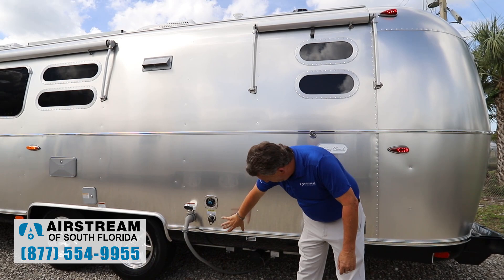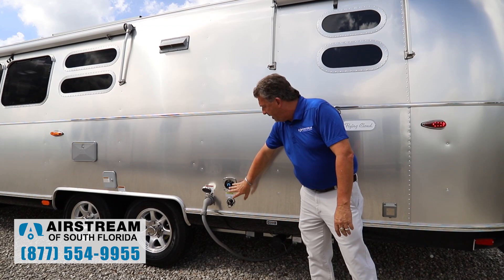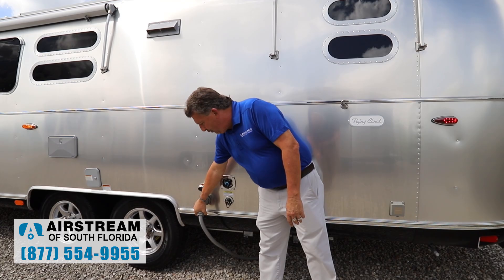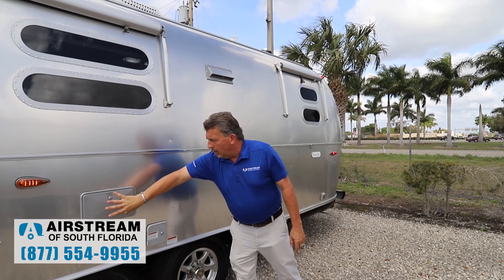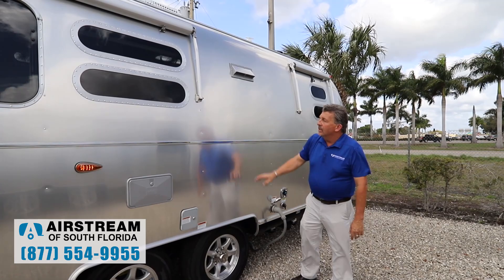All of your hookups on the Airstream are here. You have your black and gray valves, your termination, and super bright LEDs with a weatherproof switch so you can see what you're doing at night. There's a water pressure regulator already built in, a black tank flush out, and 50-amp service. This coach has dual air conditioners — both heat pumps and both 15,000 BTU. You also have a hot and cold shower right here, and a lockable door on your fresh water tank fill.